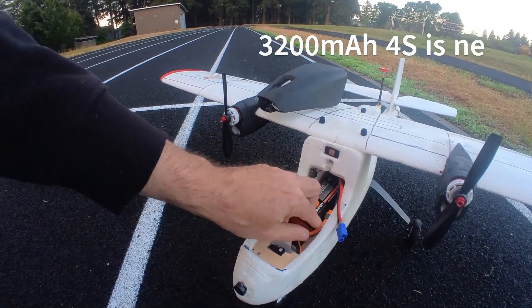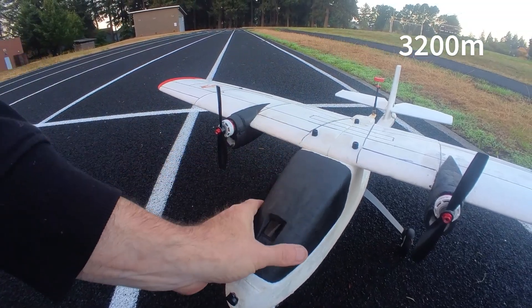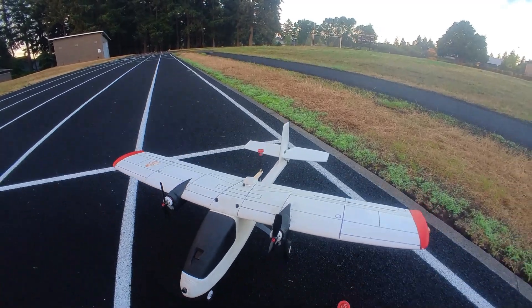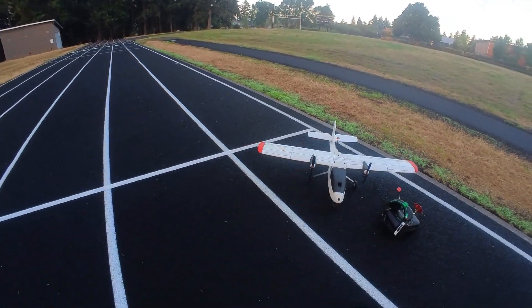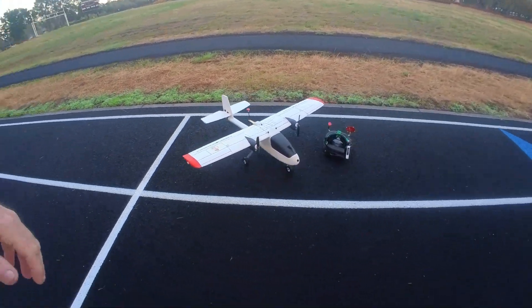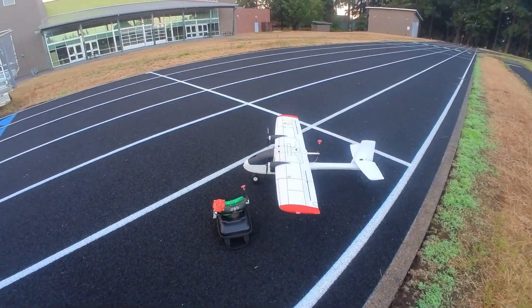I'm going to get it up in the air and see how it flies. It's obviously heavy. I'm not going to do any stunts — just going to get it up there and see what it does. So there we go. Twin AeroScout extended range FPV flyer.